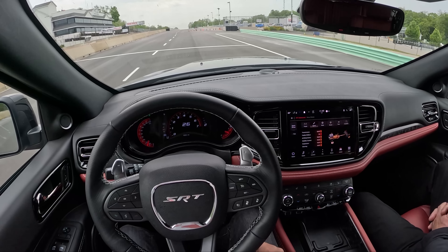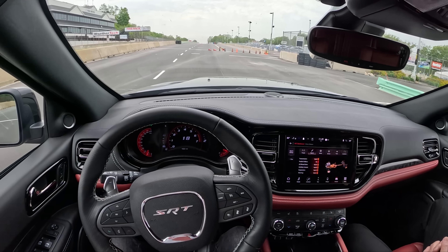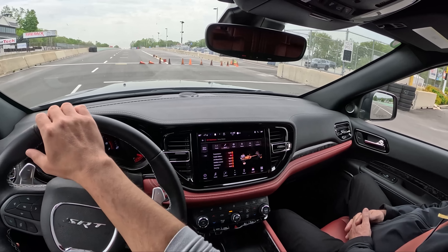These Hellcats are so much fun. And I don't know that we'll have one of these next year, so get on one now.